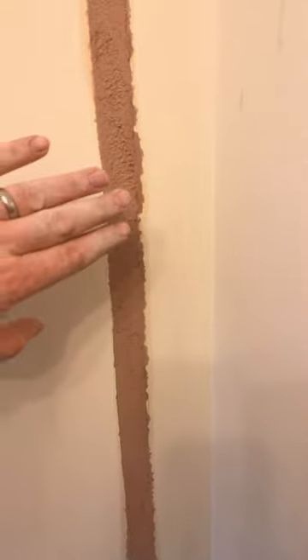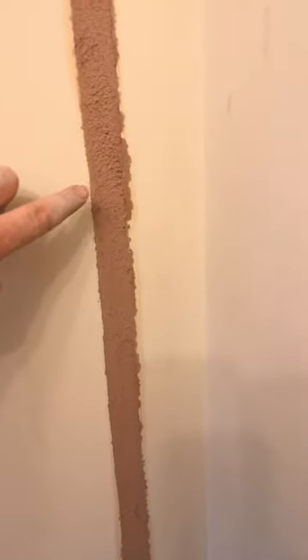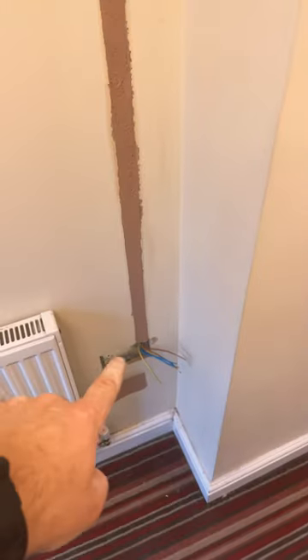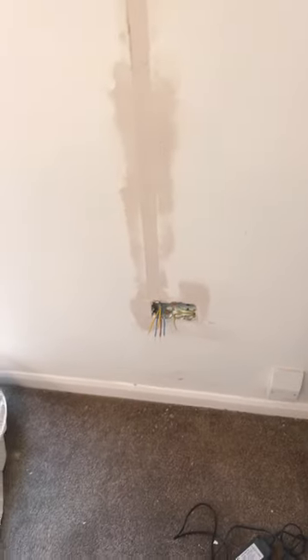What Sean has done is make sure that it is just below the surface, sponging it all off all the way around, and then you've got to let that go off for a little bit. Then you're going to get that — it's all filled and ready to go.